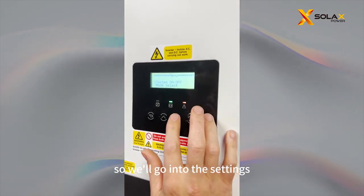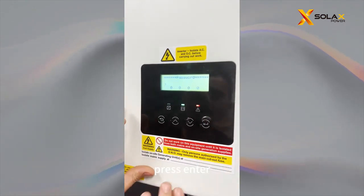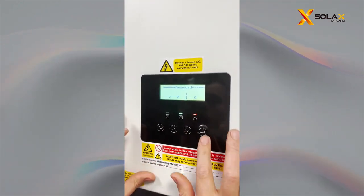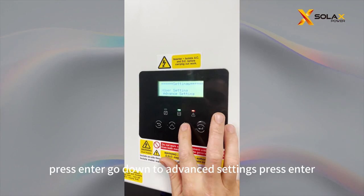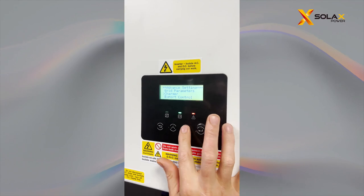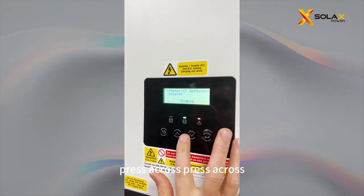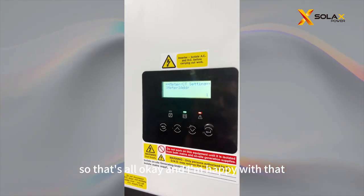So we're going into the inverter settings. Press Enter, put your password in — the password is 2014. Press Enter, go down to Advanced Settings, press Enter, and go down until you see Meter CT Settings. Press Enter, press across, and Meter 1 address is at 1, so that's all okay.